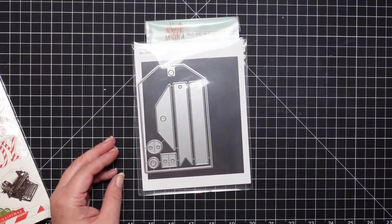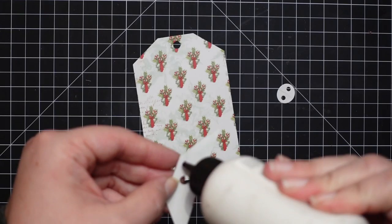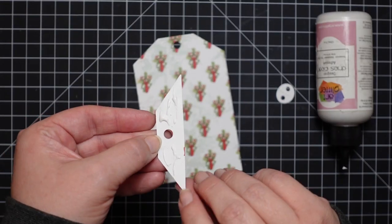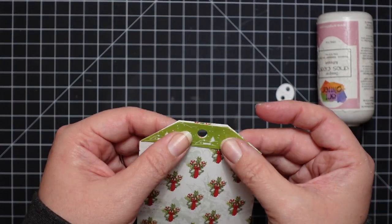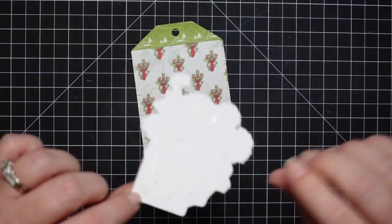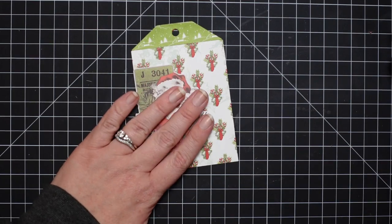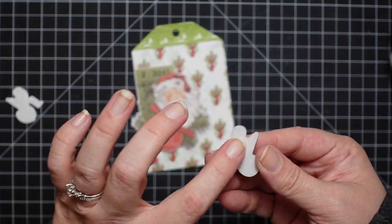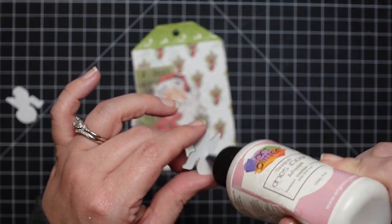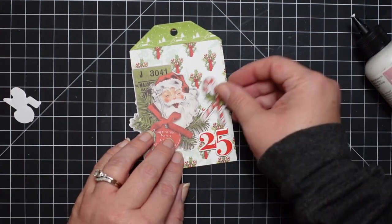This is the Neat and Tangle Classic Tag 2 Die. If you saw my Not Too Shabby project, I was making tags and I had made my own dies going off a tag Jamie made on her design team. Anyway, Jamie told me what tag die she used. It is actually retired — I found mine on eBay.